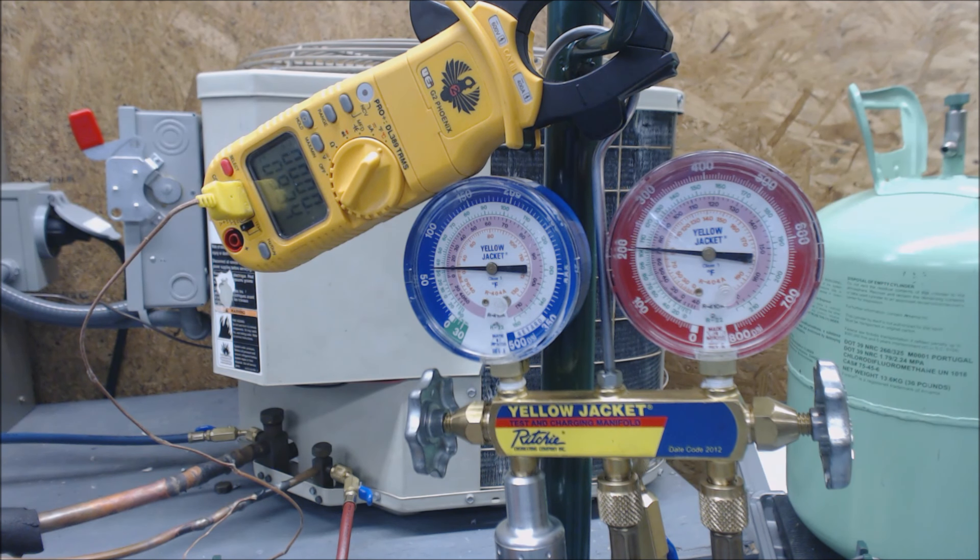So we're going to continue checking the subcooling, but you do want to give it a little bit of time. Time is a key thing. If you find that it's not moving, maybe you should give it a little bit of time — walk away and continue working on something else.